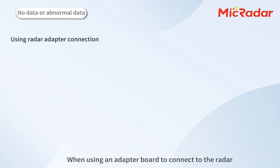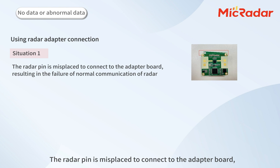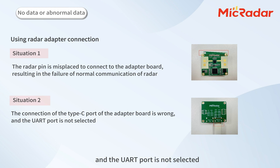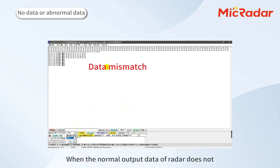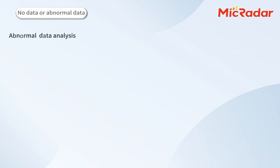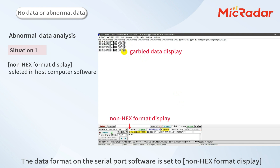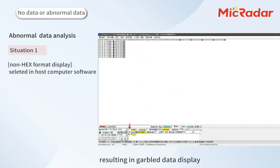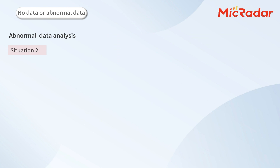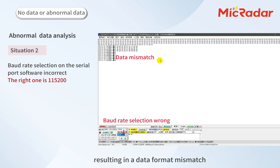When using an adapter board to connect to the radar: Situation 1 — the radar pin is misaligned when connecting to the adapter board, resulting in failure of normal communication. Situation 2 — the connection of the TXD port of the adapter board is wrong and the UART port is not selected. For abnormal radar data analysis: when the normal output data of the radar does not conform to the protocol format in the user manual, the hardware connection is correct but the data format setting is wrong. Situation 1 — the data format on the serial port software is set to ASCII instead of HEX format, resulting in garbled data. Situation 2 — the baud rate selection on the serial port software is incorrect, resulting in a data format mismatch.